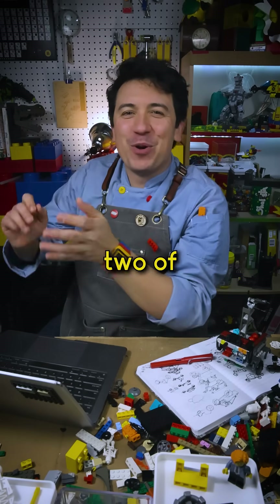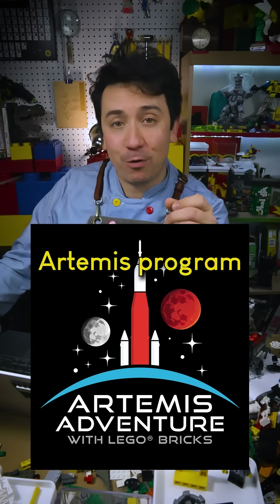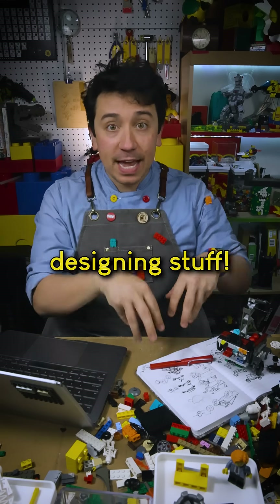Here's what happens next. This is part two of an ongoing series about designing a moon car for NASA's future Artemis program. There isn't a finalized design for what the LTV is supposed to look like, so I've been going through NASA's research and now I'm going to take that research and start designing stuff.